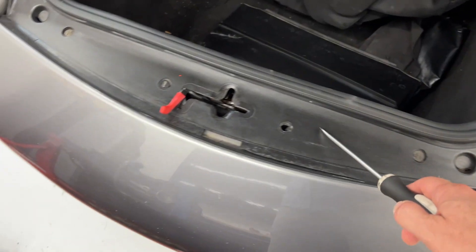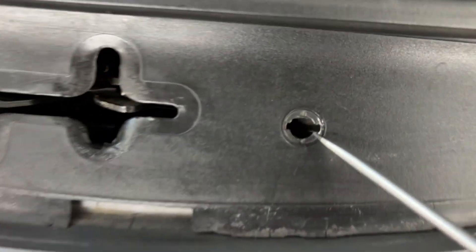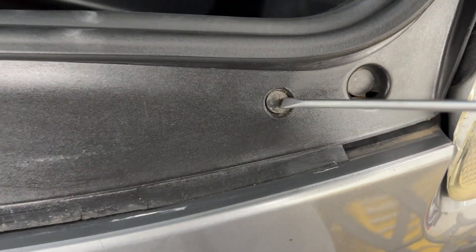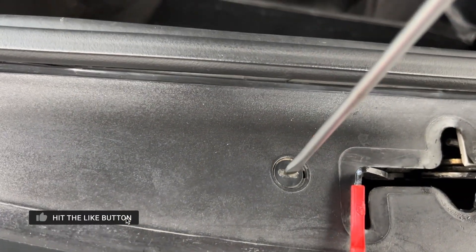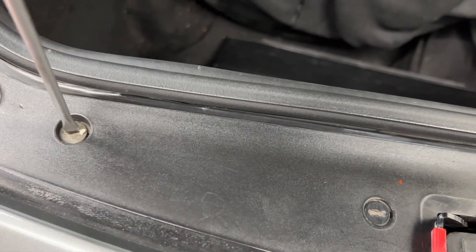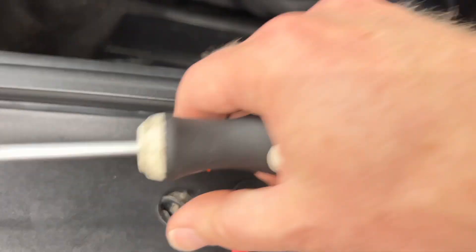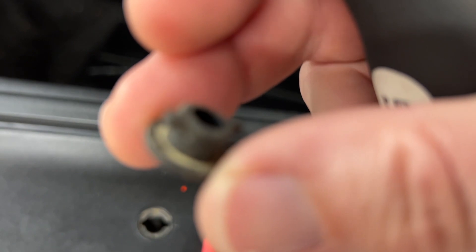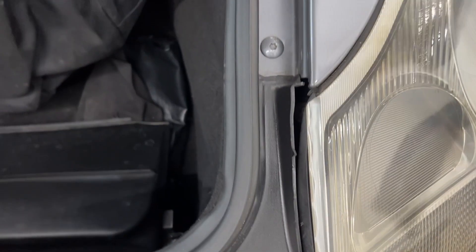First step is we just have to remove this plastic cover that's blocking everything. It's supposed to have four of these little plastic bits that are holding this on, and you can just use a flathead screwdriver and rotate them so that they are facing in this direction, as you can see, so that they can come out. Just rotate all three of them and then that piece should come out — you just lift it out. You can see that these little teeth on it just lock it in place.